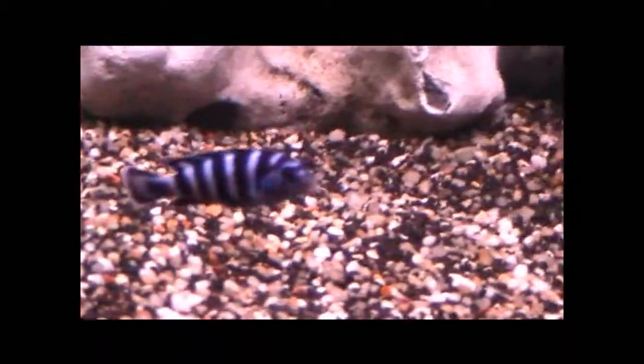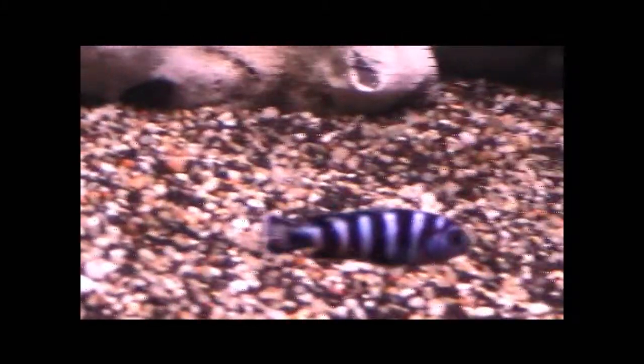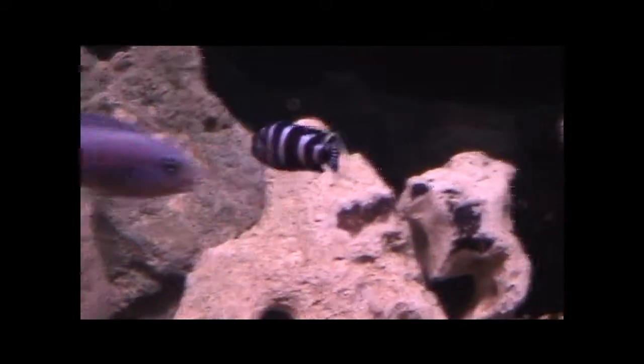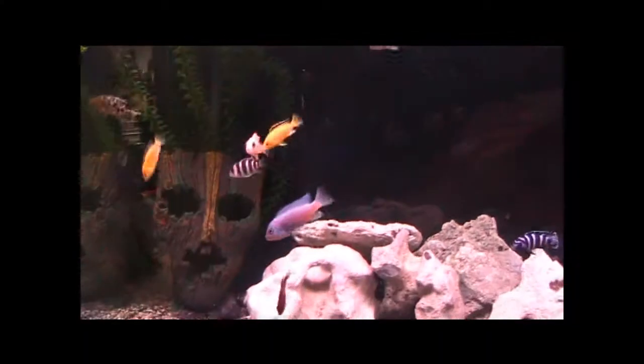I love it. My favourite fish at the moment is the damasini, but of course not to forget my all-time favourite, the frontosa. As you can see, there's not much aggression at the moment, so that's very good.